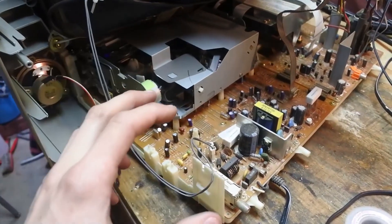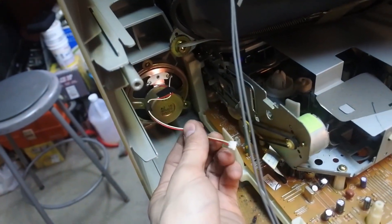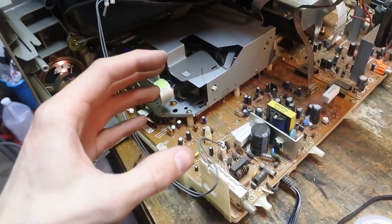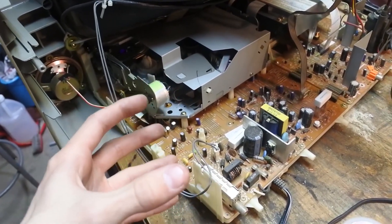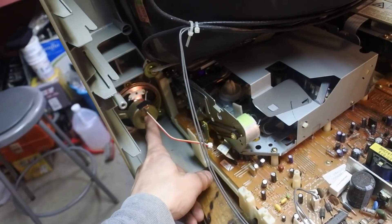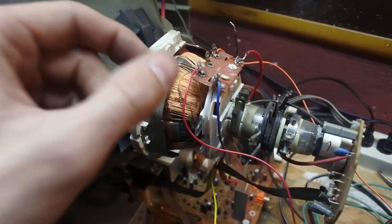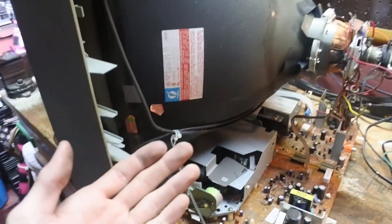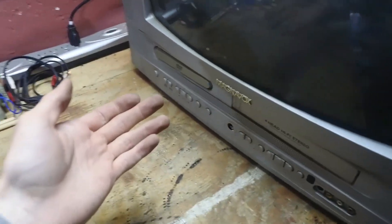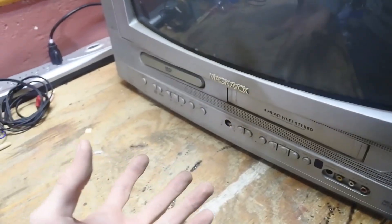If you don't have an external amplifier, what you could do is follow the traces from the speakers and follow them to the amplifier on the board. Once you've found the amplifier, you can disconnect the input signals it receives and put your own signals in there. You would then hear your music from the original speakers, and you can connect those speakers over to where my audio cables are connected. Just remember that the volume will be controlled by the original buttons or remote on the TV.